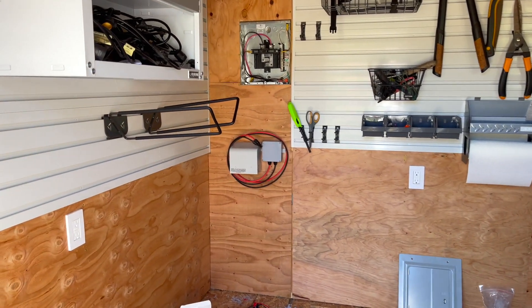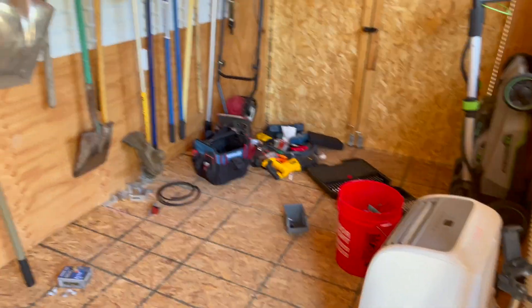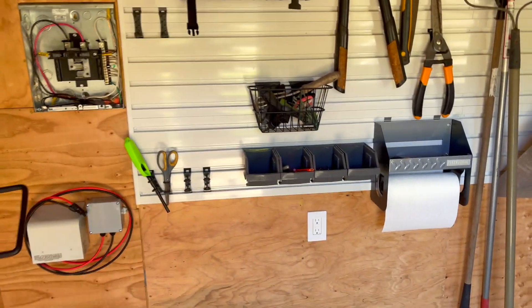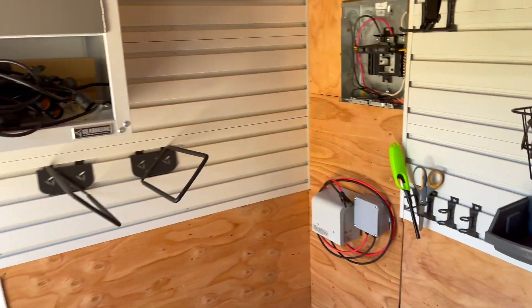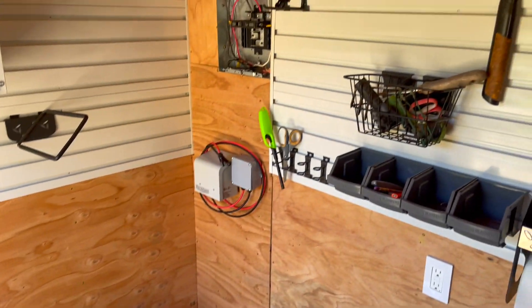I just need to wait for my solar power station to arrive that I ordered a month and a half ago. Until then I get to clean up my mess and figure out where I'm going to mount this thing. Let me know what you think, what I missed, what I could have improved — and when that battery shows up I will make another video.